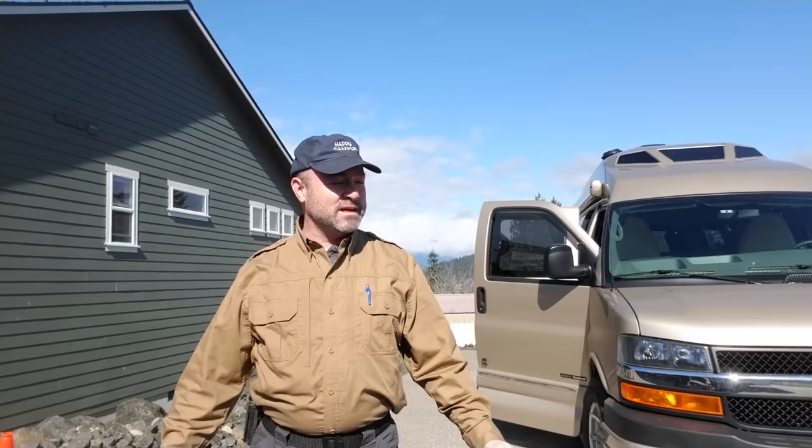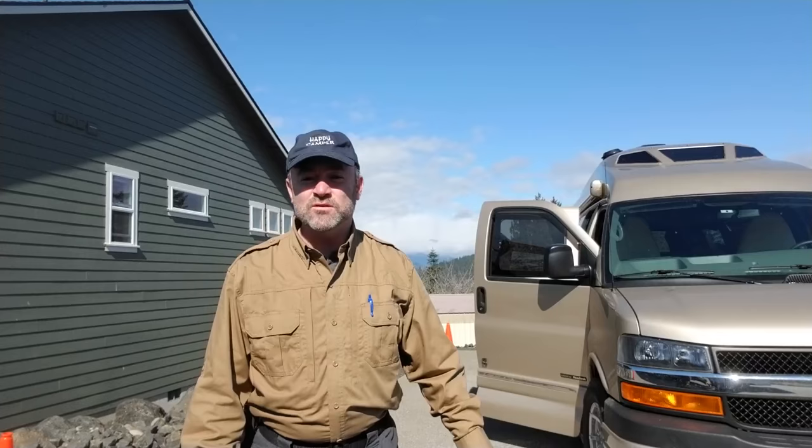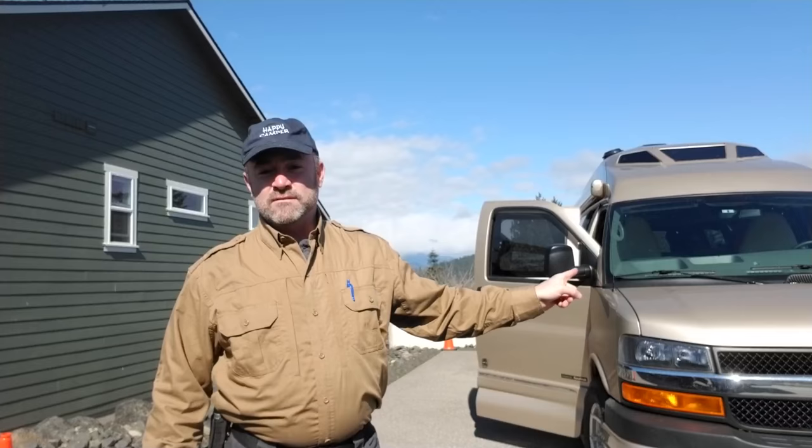Hi campers! This is Darren with My RV Works. Today we are in Union, Washington. We're coming out of the winter and into spring — it's actually getting warm, it's exciting. We've got Hood Canal back behind us and the Olympic Mountains, so beautiful with snow on them. We were up there with some friends just the other day playing in the snow. So today what we have for you is this Road Trek, and we're going to be doing several things on it.